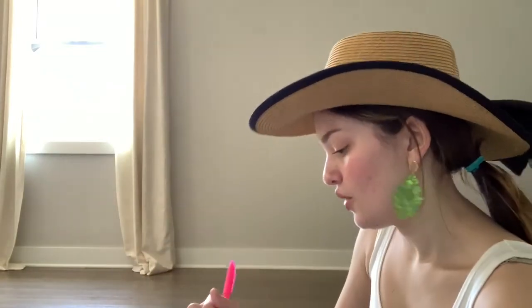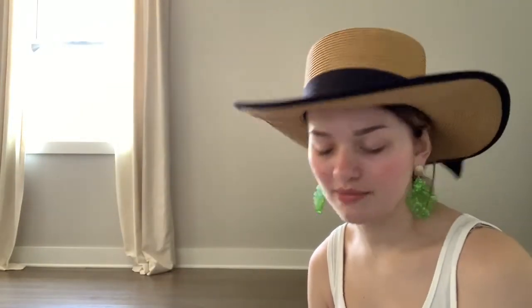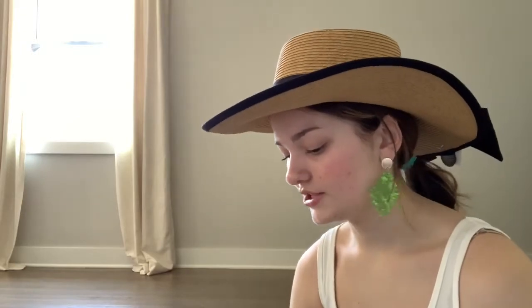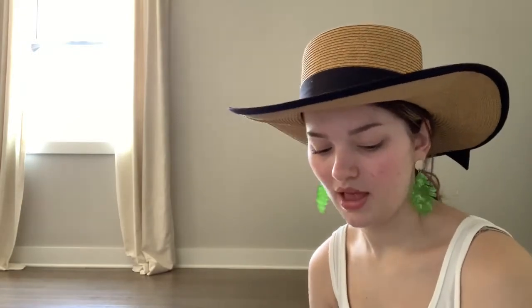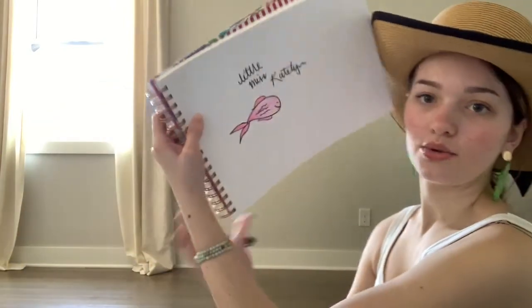There's a puffer fish that blows up and kind of looks like a beach ball, ones that are really really small, and ones that are super duper big. Here's my little pink fishy — I think we should name her. Let's call her Little Miss Caitlin! That's what my fishy is going to be named.